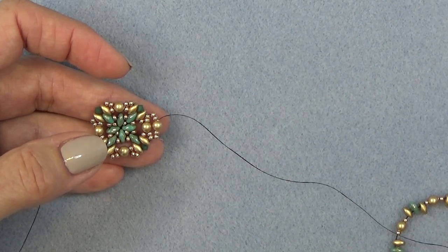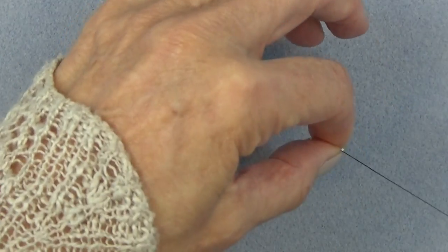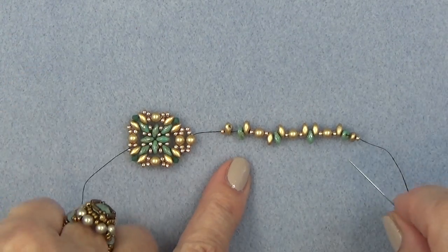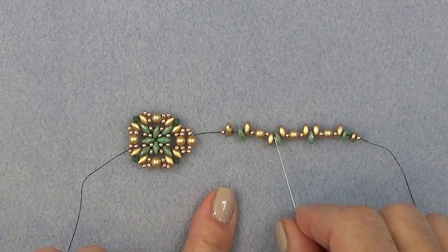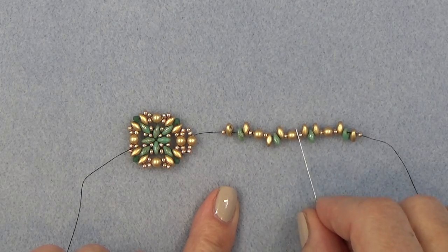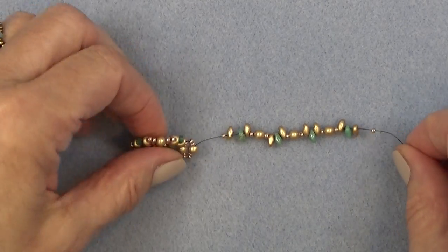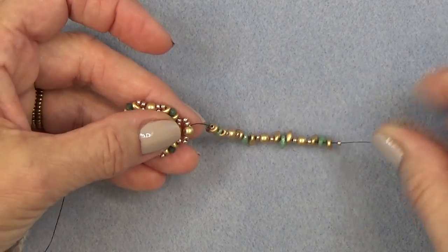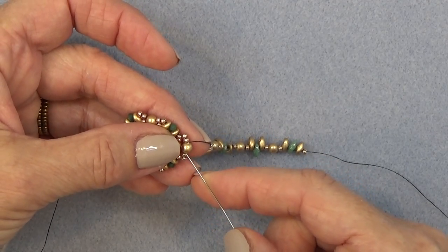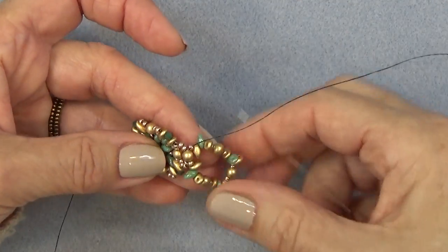So I've added an 11-0 before the first three, and really what I have here is four groups of the super duos and three groups of the 11-0, pearl, 11-0, and then an extra 11-0 at the end. Exiting the top of the pearl, I'm just going to sew through the other side of the pearl to put that unit on. Now I have another unit on, or the outside of it.